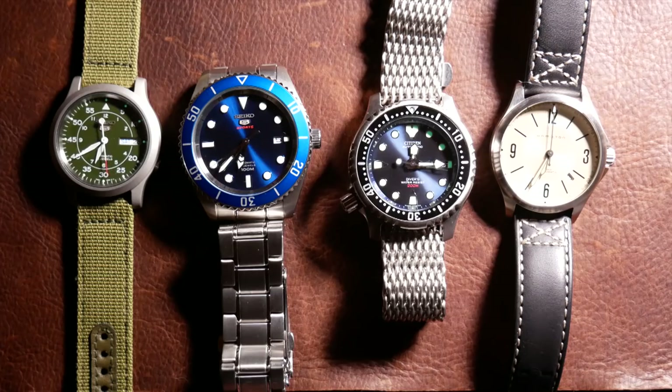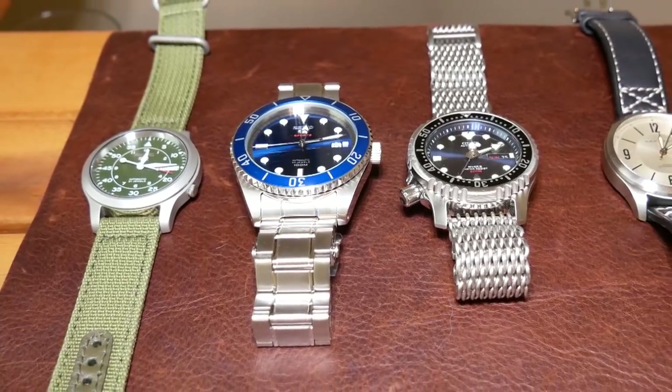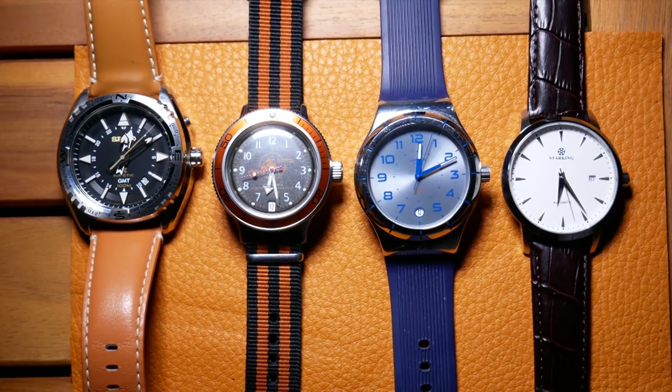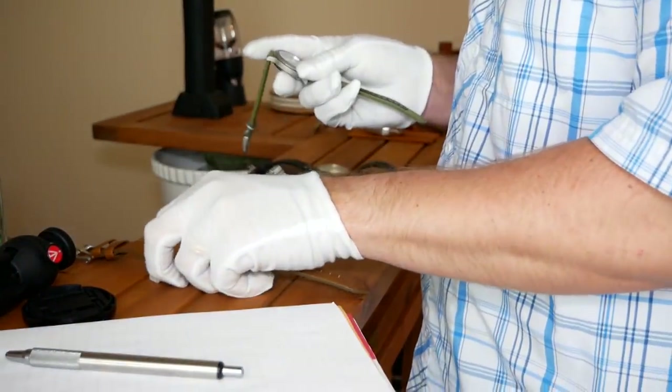Now there are some flaws to this experiment that prevent it from really being truly scientific. The first is that all of the watches should be exactly the same age, which most of these are close but not exactly the same. Second, each watch really should have the same features, as well as the same beat rate — which in this group, they're not even close. But I'm hoping to at least gain some insight from the results anyway.